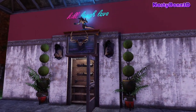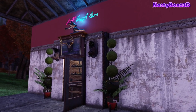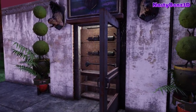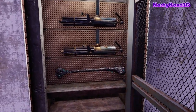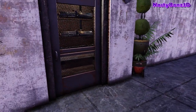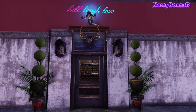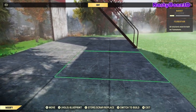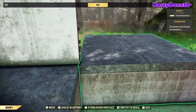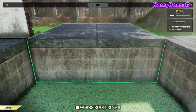And there we go, ladies and gentlemen — a pretty cool little gun locker. Now all you have to do is spend a little time and decorate it up; it really does look pretty good. Now I know what you're thinking: three weapons, Bones? Come on, dude — I've got way more weapons than that to display. Well, I've got your back. To create this gun display, we're going to use the same tips and tricks we've been using, but we're going to add a few extra steps along the way.